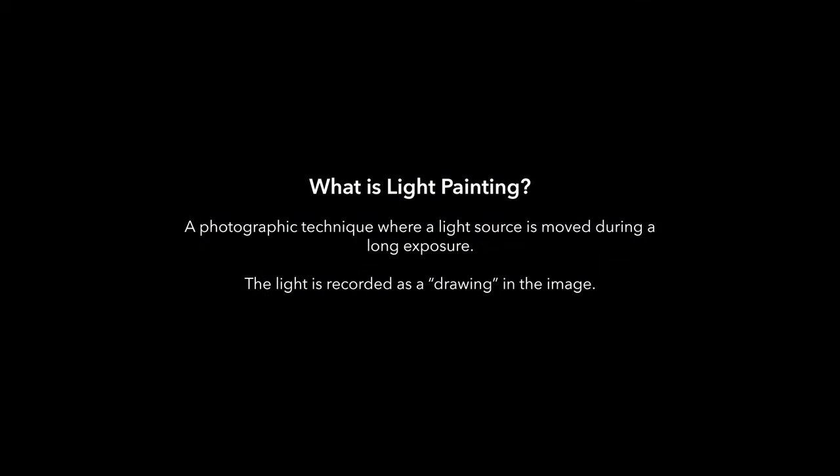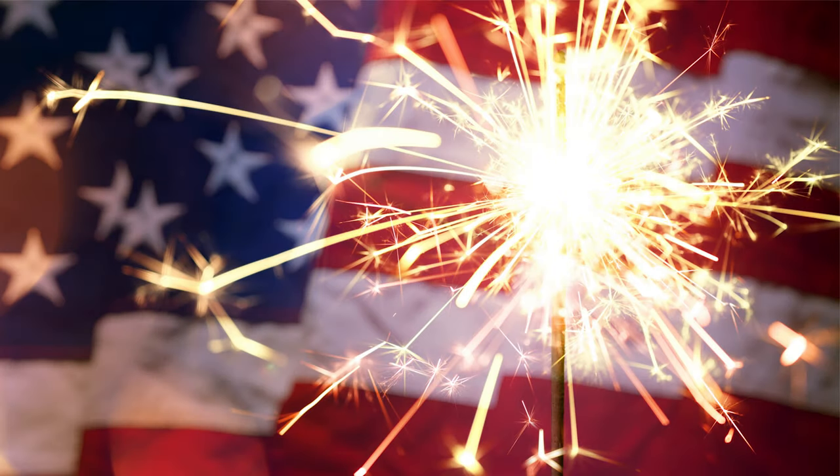Light painting is a photographic technique that uses a light source to draw across an image while the shutter of our camera stays open. Normally, we want to freeze motion when we take photos, but not when we're doing light painting.